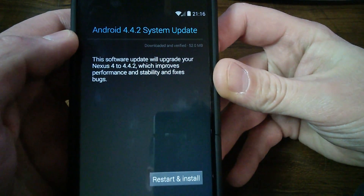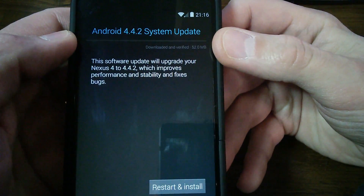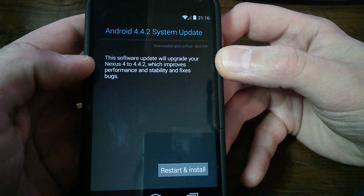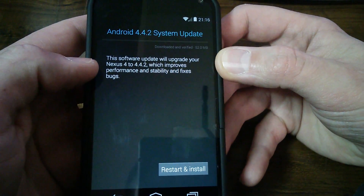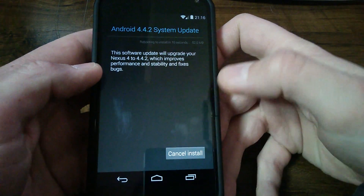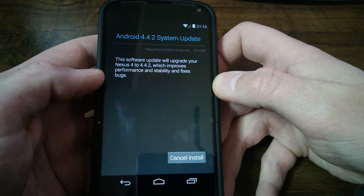There it says downloaded and verified, 52 MB. So it's going to upgrade the Nexus 4 to 4.4.2, which improves performance and stability and fixes bugs. Let's go ahead and start this update.